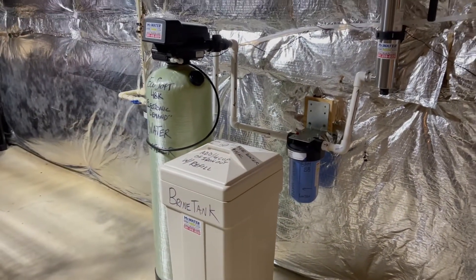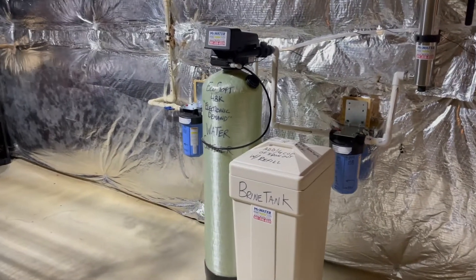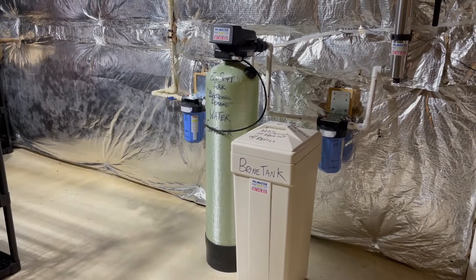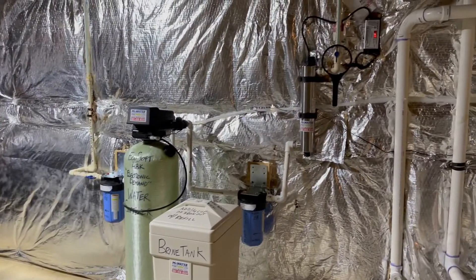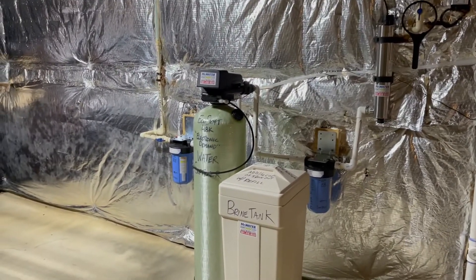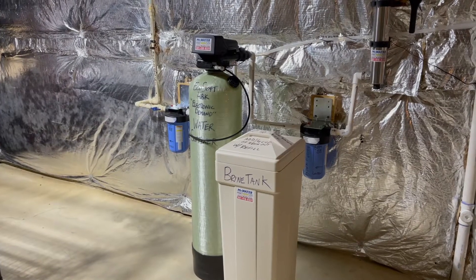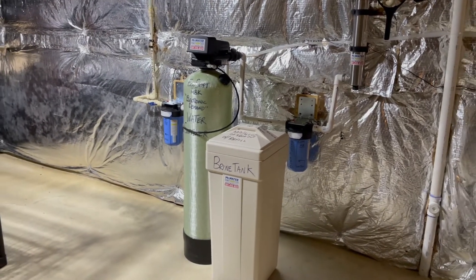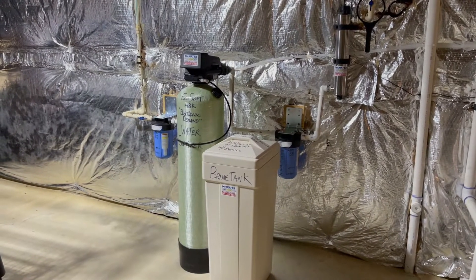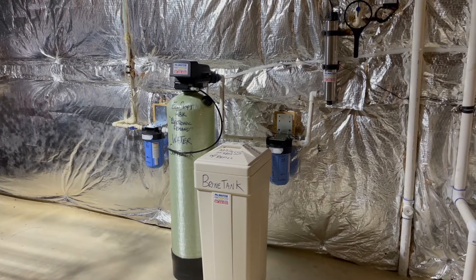This is going to be a much bigger improvement for them, easier to take care of, because there's really not going to be any maintenance, no tanks to re-bed — just changing the filters, adding the salt, and swapping out the bulb once a year. So yeah, this will be a major improvement and it's actually going to work — it's actually going to soften the water and give these people what they've been wanting for the last eight or nine months since they moved in. Thanks for watching the video and I'll see you in the next one.